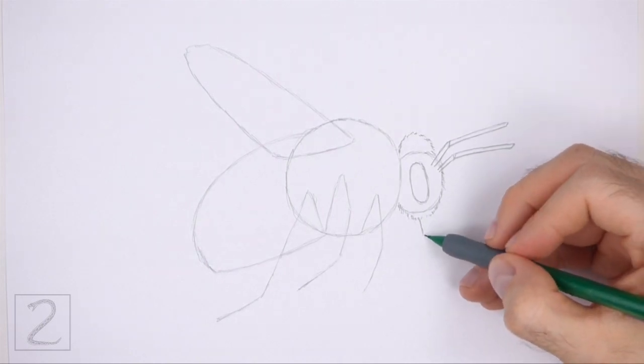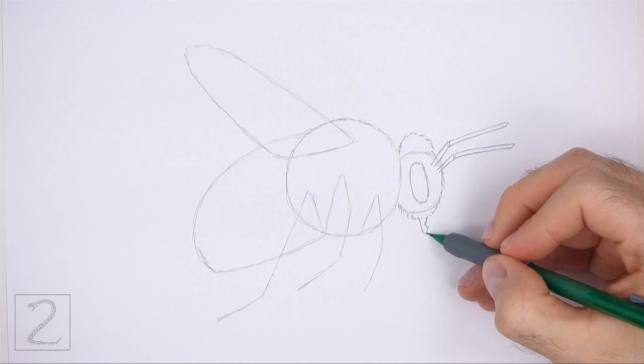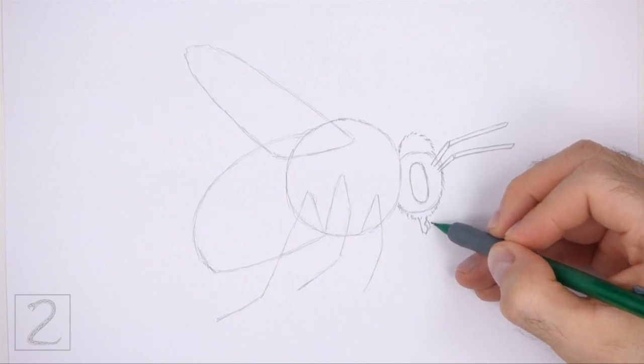Under the head, draw a couple of short vertical lines for the mouth parts. The left side of the mouth is a short vertical line and the right side is a couple of small angled lines.